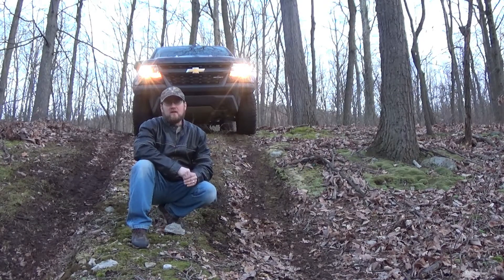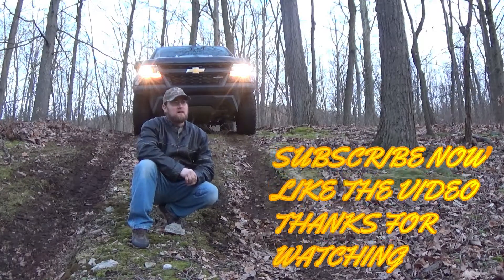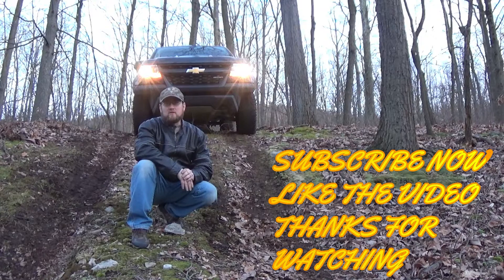As always, hope you enjoyed the video. Hit that subscribe button down below if you want to see more videos like this. Check out my tips and how-to page videos as well. Like my videos, please comment. As always, God bless.